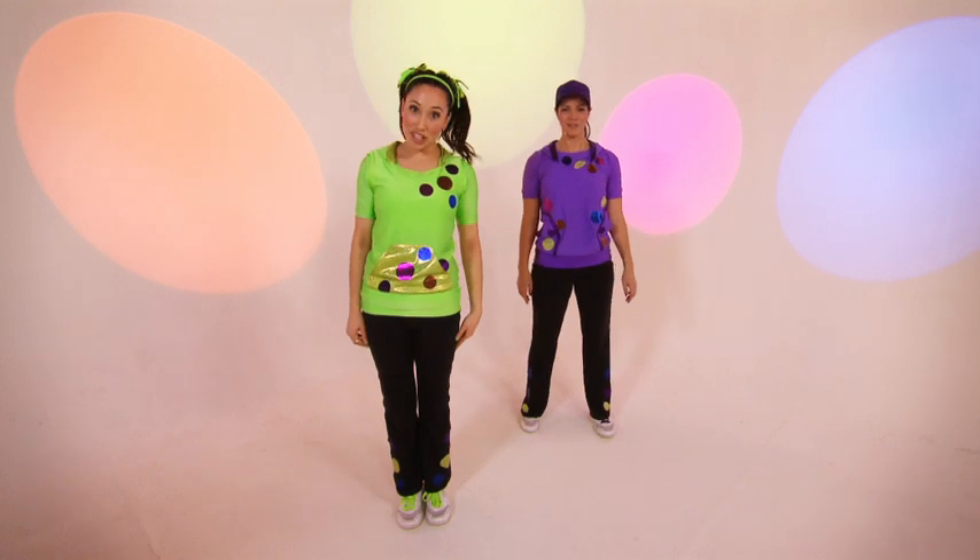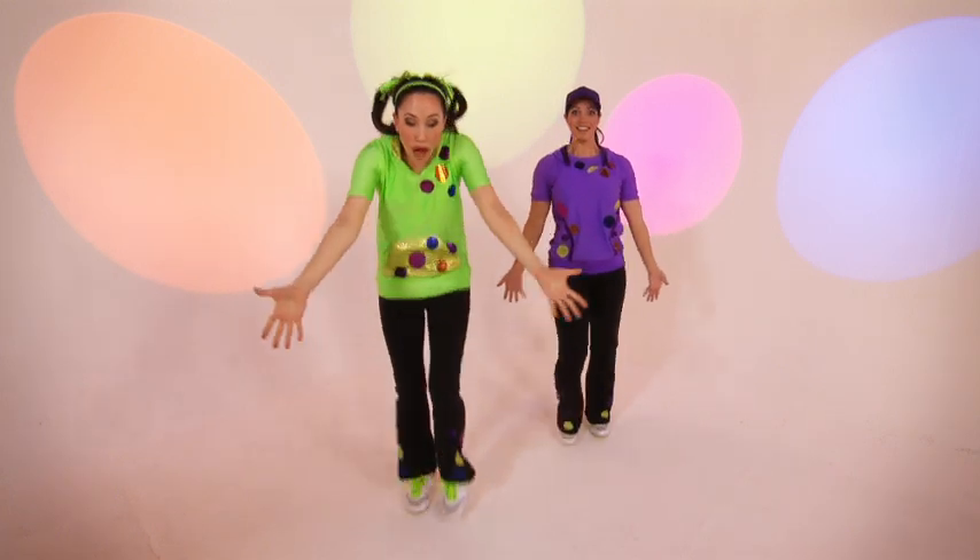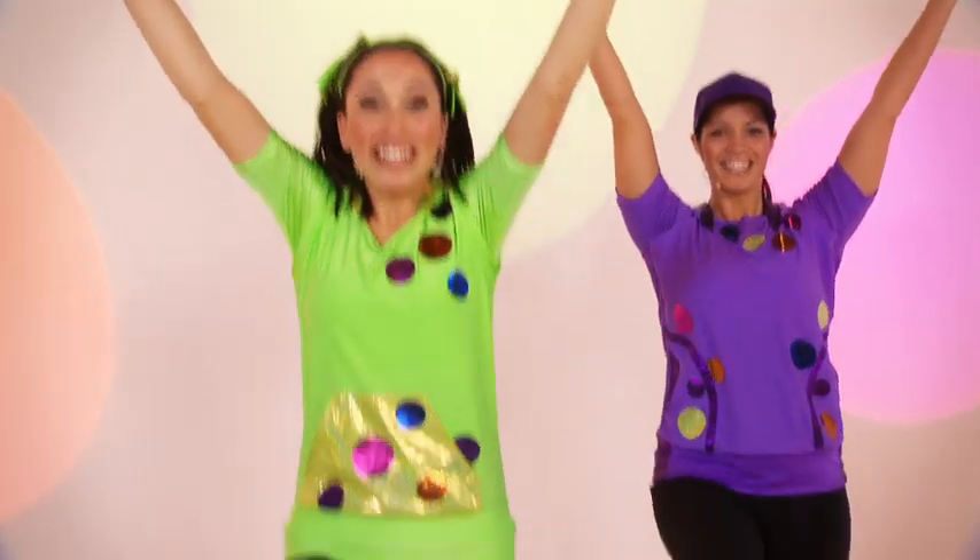And then we're going to help Doobie sing to the music. And you're going to raise your arms slowly up to the sky. Very good.